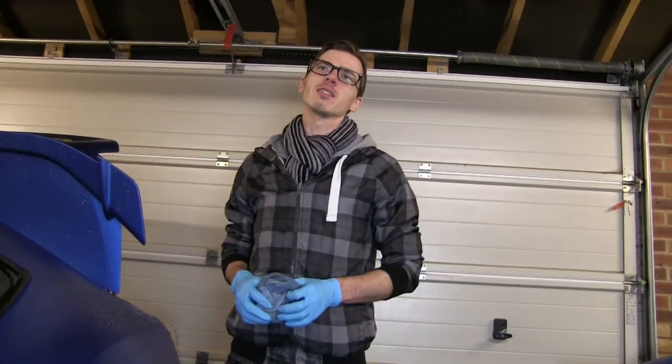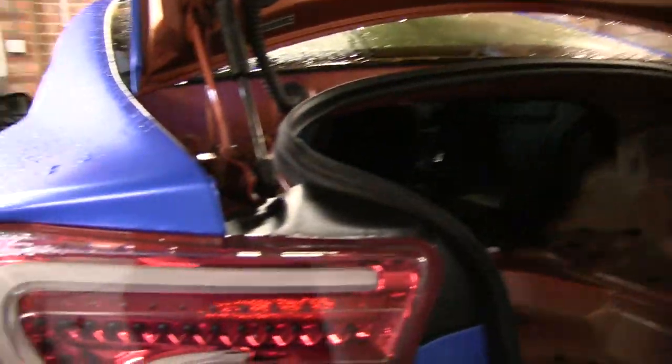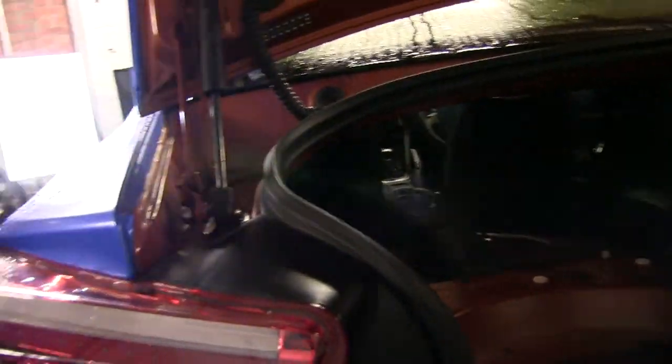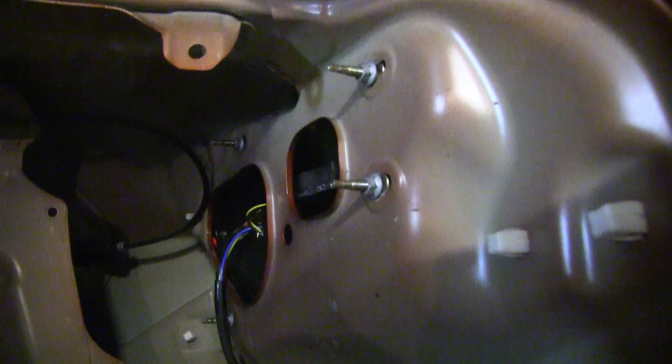Because we haven't got the proper foam, we're just going to try and silicone it - I don't know how well it's going to work. We're going to silicone the inside lip where the foam is supposed to go, and on all the little holes. I think we have to do it on all the screw holes as well. This is going to be interesting - I don't know if it's going to work.